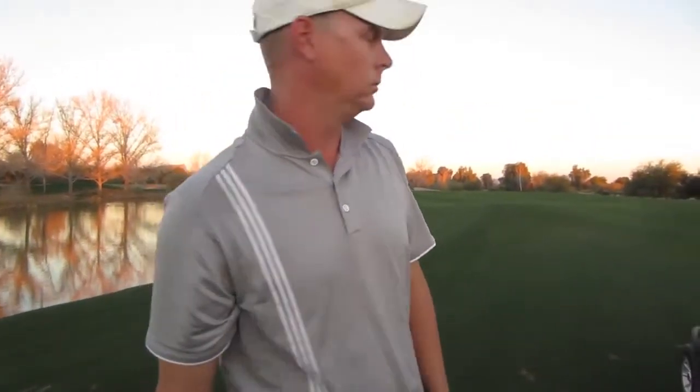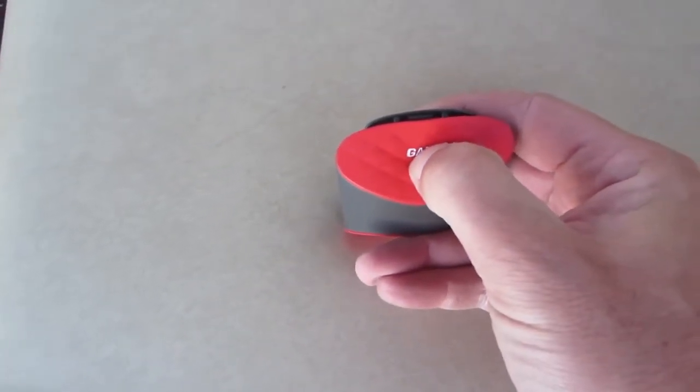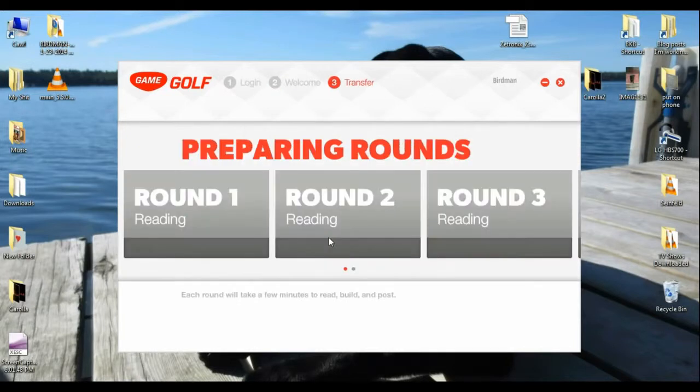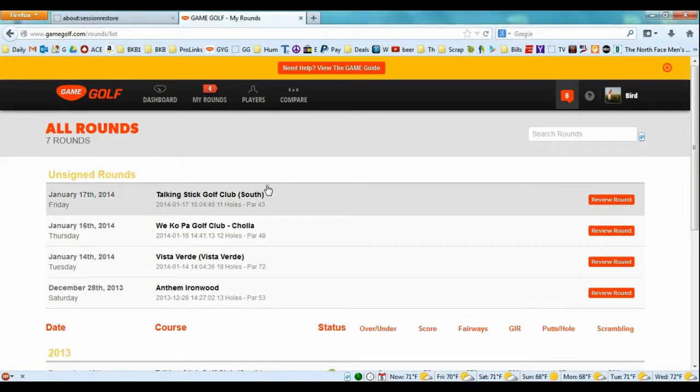Continue tagging every shot, and when you're done with your round, just hold the game button again and it will turn off. Once your device is connected to your computer, you may need to update the firmware — just update it and continue. Click 'Get Your Rounds' and it will build the rounds, which may take a couple of minutes depending on how many rounds are on your device. Once complete, click 'View' to view each round.